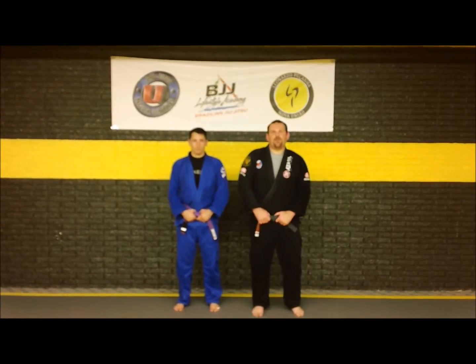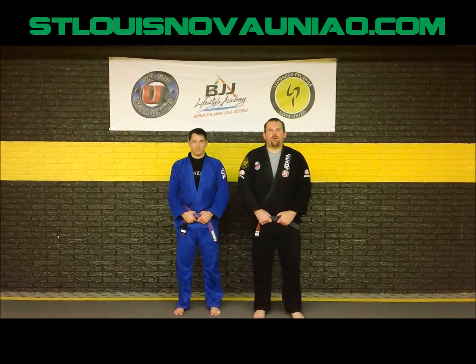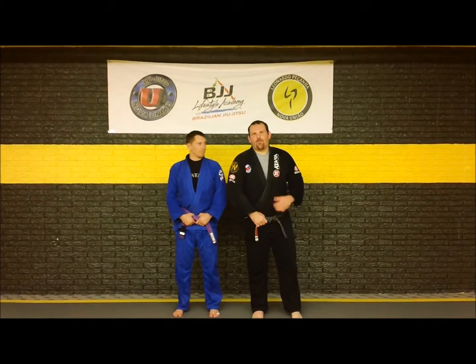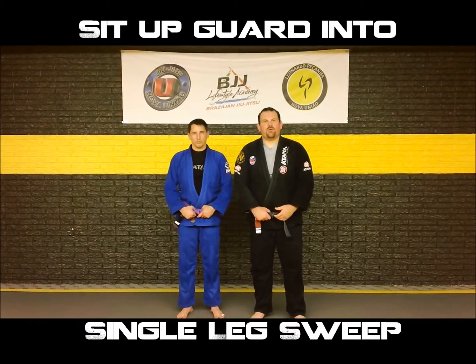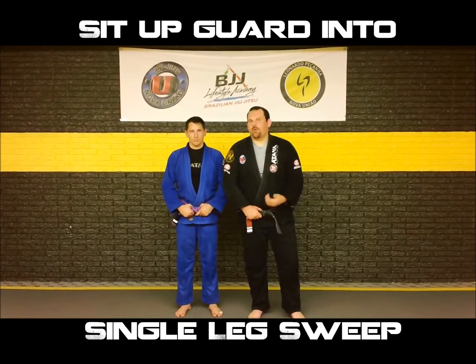Hey guys, welcome back. Coach Brazilian Mike here at BJJ Lifestyle Academy in Belleville, Illinois — Team Nogueira in the St. Louis region. Today I've got my loyal assistant Neil Winkler, and we're here with Move of the Week. This Move of the Week is going to be a sit-up guard turned into a single leg takedown. Very good position — a lot of high level guys use it.